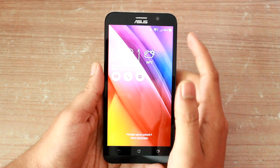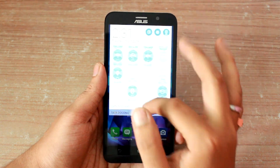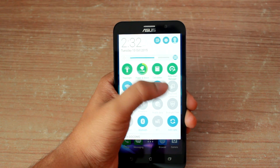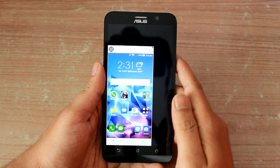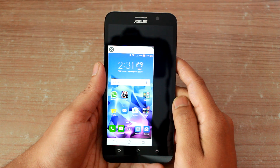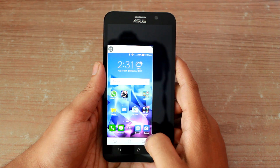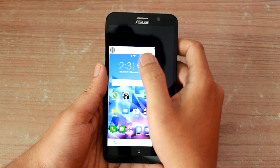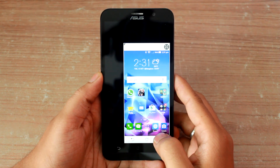You can also get the one-handed mode, and it can be activated from the notification drawer or by simply double tapping on the home button. The screen will have soft buttons, making it a true one-handed mode. You can also move the screen if you prefer handling the phone using your other hand.